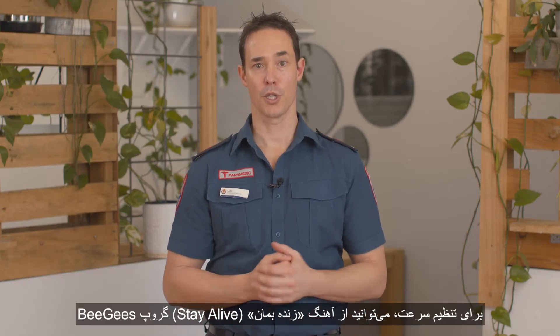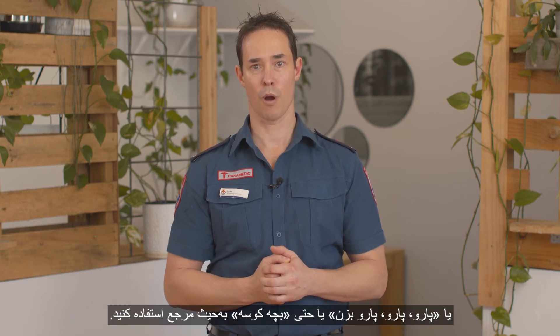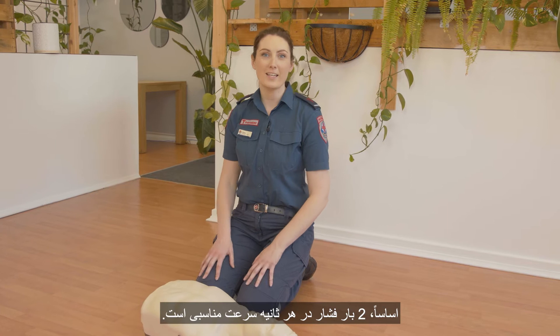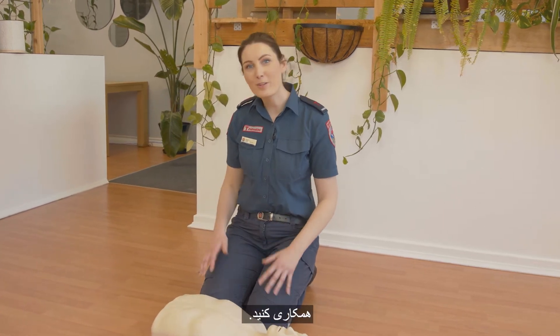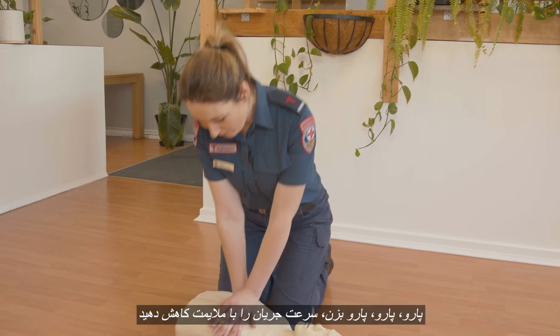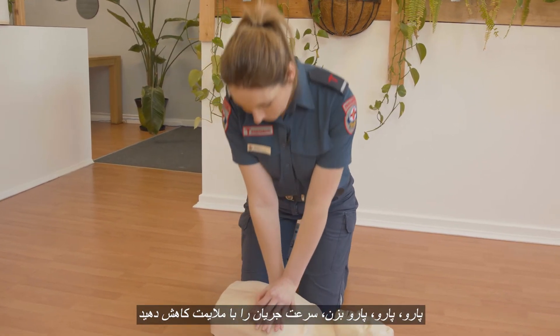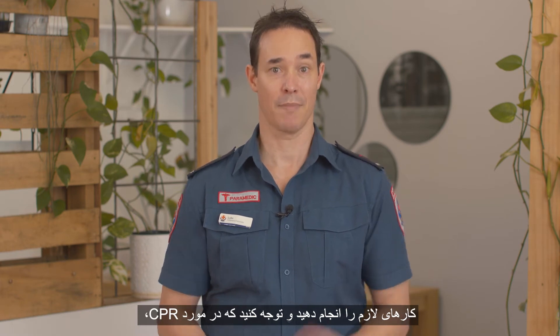To get the right speed, you can use the song Staying Alive by the Bee Gees, or Row, Row, Row Your Boat, or even Baby Shark as a reference. Basically, you want to be doing about two compressions per second. Join along with me: Row, row, row your boat, gently down the stream. Don't let fear get in the way — try and stay calm, do what you can, and remember that any CPR is better than no CPR.